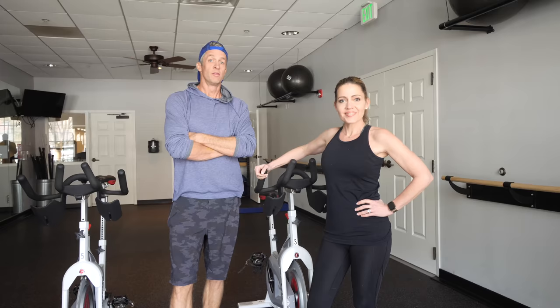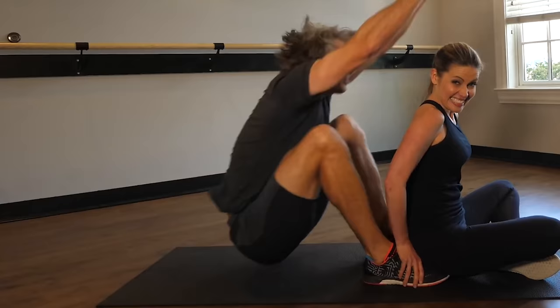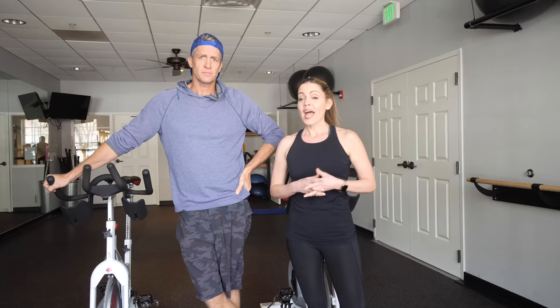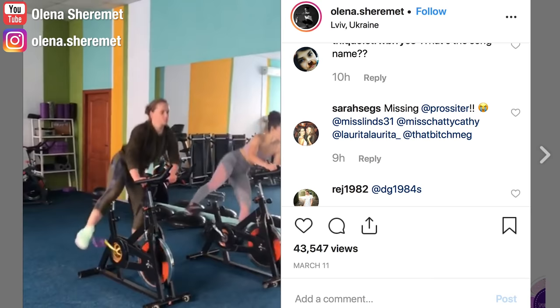This week on Craft Busters, the craft of cycle dancing. See how we did that? We've done a previous workout video. And had a time. We do know that according to the Instagram account of Olena Shermit, that this is doable.